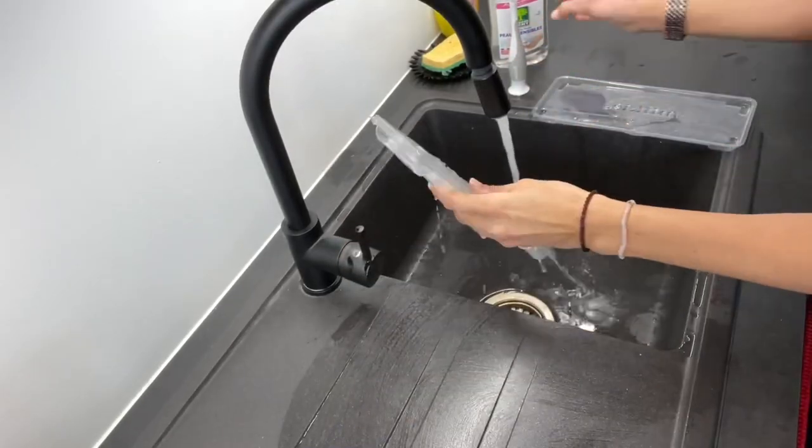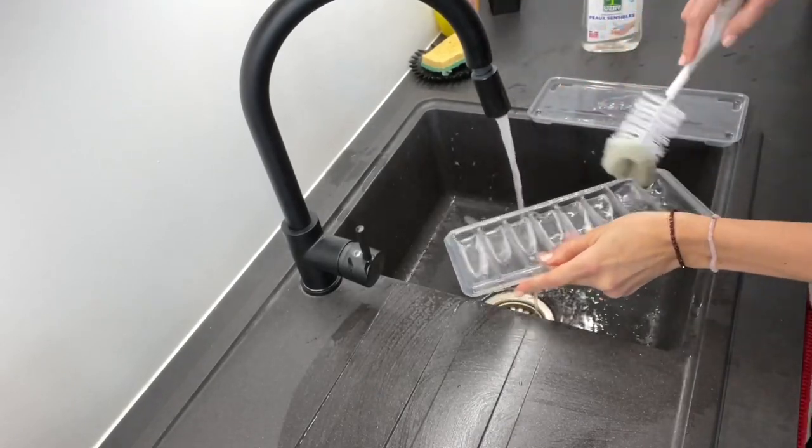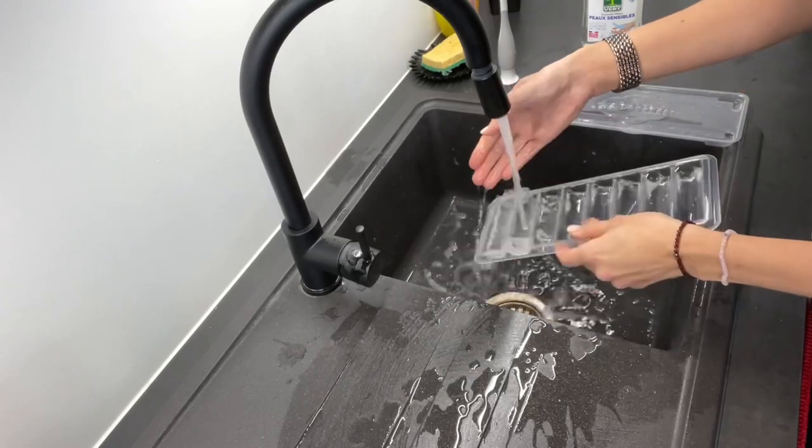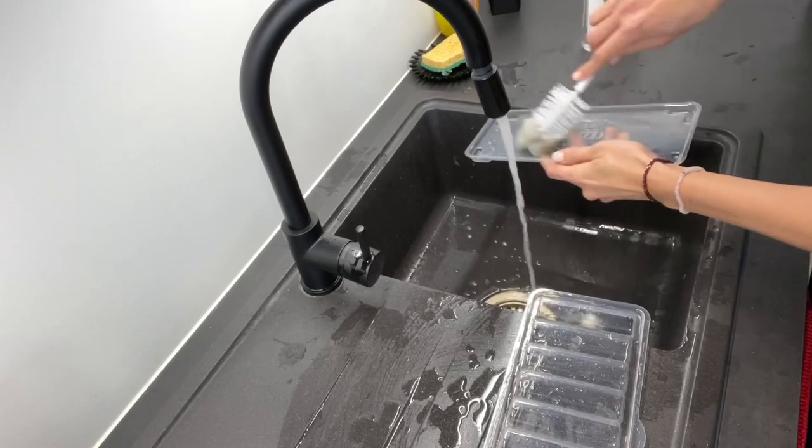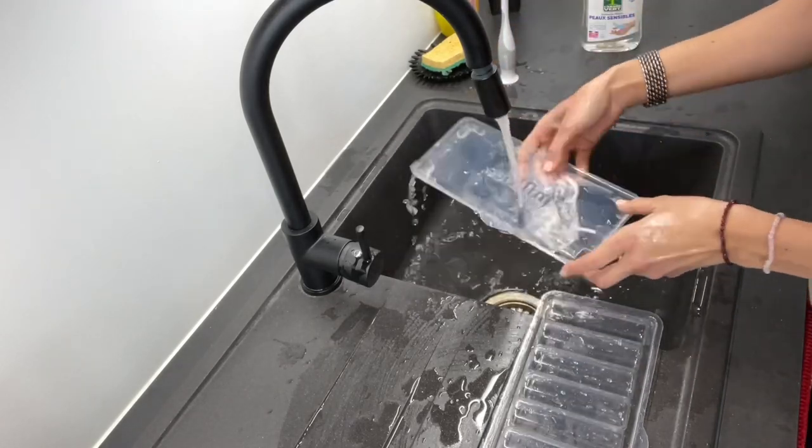Another great thing about these sticks is that they fit in all bottle openings — big, small, narrow — all of them. So you can just put the stick in the bottles and thaw it directly in any bottle. And once you've done using the tray, you just have to hand wash it and it's good to use again. It's a great tool because it's reusable, which makes it a money saver and an environmentally friendly choice for freezing your breast milk.